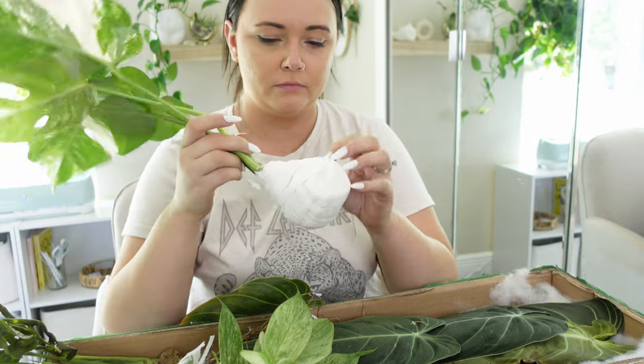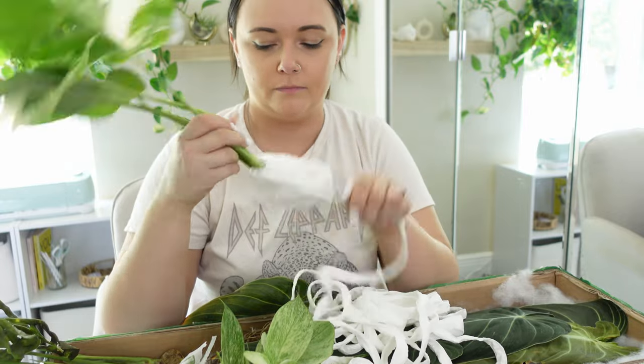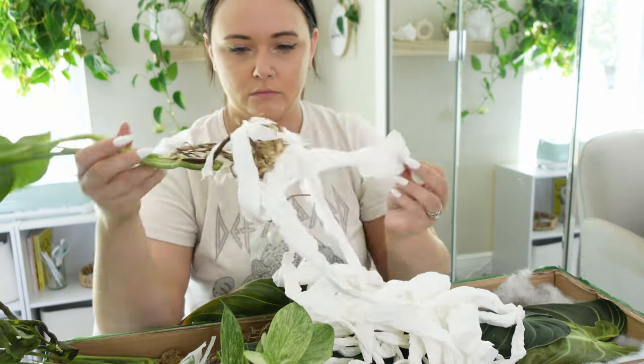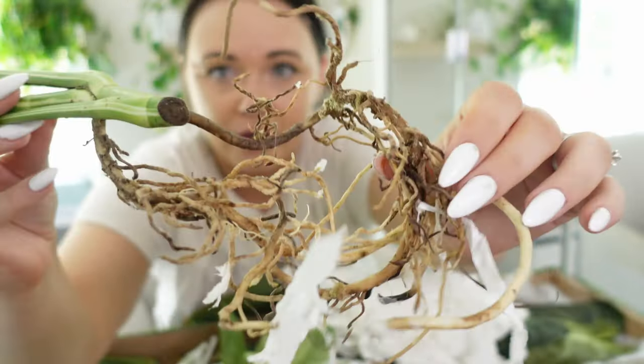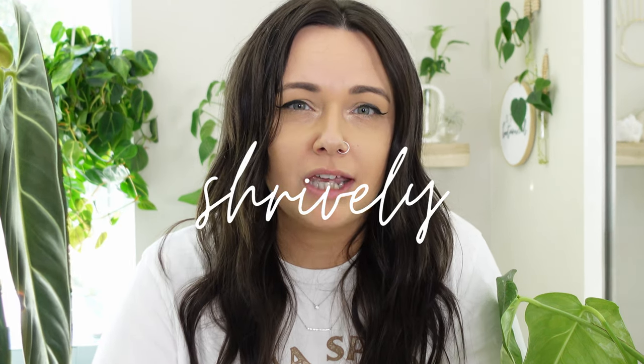So let's start with the first week. After I did my unboxing video, I unwrapped all of the roots from the tissue paper they wrapped the plants in, and I did notice that most of the roots were either a little bit dry or just not super healthy — but not unhealthy either. I think some of them wound up getting a little too dry, and some of the roots were just kind of thin and shriveled.